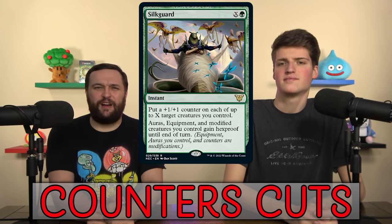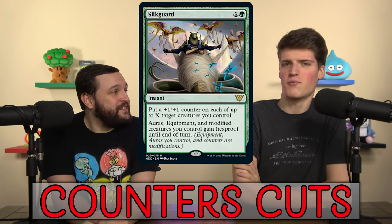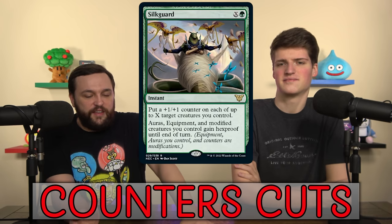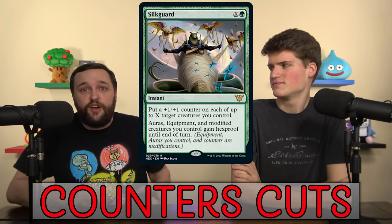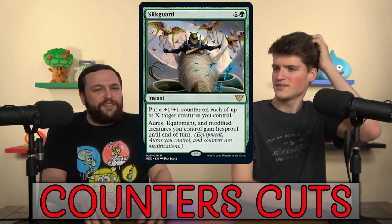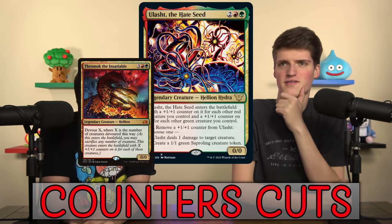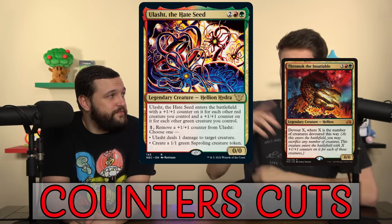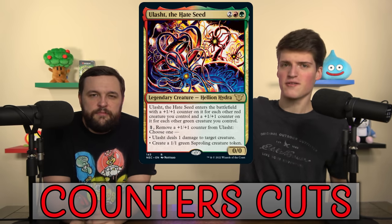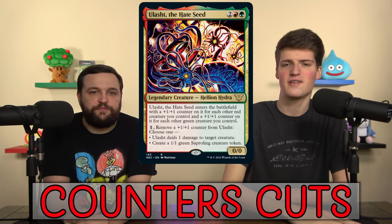Silk Guard lets you put counters on creatures and give them hexproof, but you very rarely need to give more than one creature hexproof with one spell. There are maybe six to eight playable spells in all of Commander that destroy multiple things — Fire Covenant comes to mind. We also have Uolash to the Hate Seed — you've got to have a giant board and then it's like, 'I got six creatures out, here's a 6/6, and I can remove a counter and make a sapling.' No thanks.